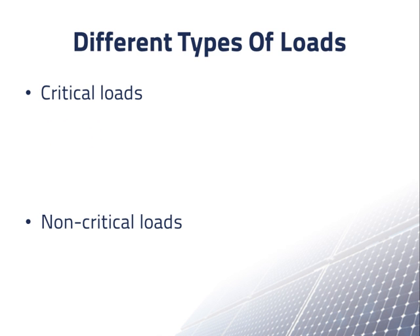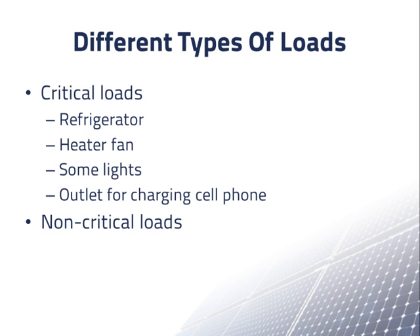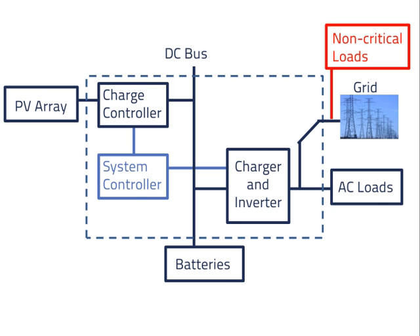One last point. In a typical home or other building, there are typically some loads that you want to continue to power during a grid outage, and others that you can do without. For example, in a house, your critical loads might be your refrigerator, the fan to keep heat flowing from the heater, some lights, and an outlet to charge your cell phone when needed. These are things that you would want to power from an emergency power system during a grid outage. On the other hand, there are probably things you can do without during a power outage, such as your TV and some less important lights. When you install a grid connected PV system with batteries, you typically want to separate these loads so that only the critical loads from the backup system are present.